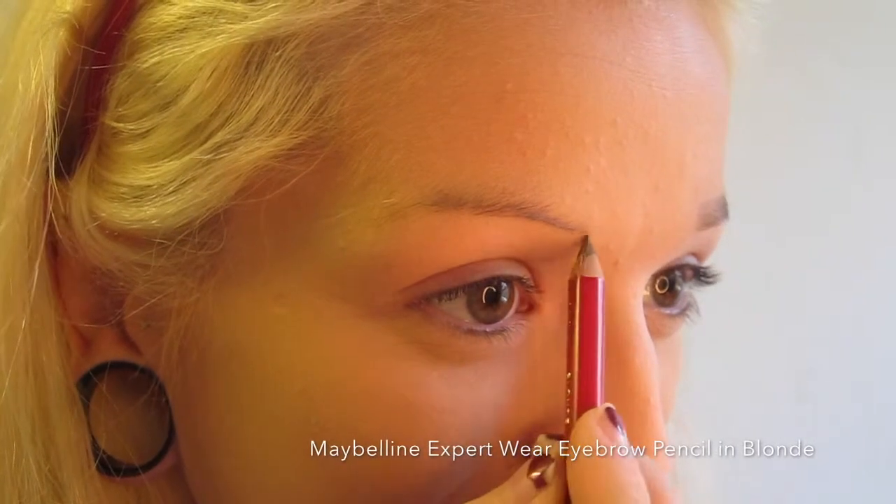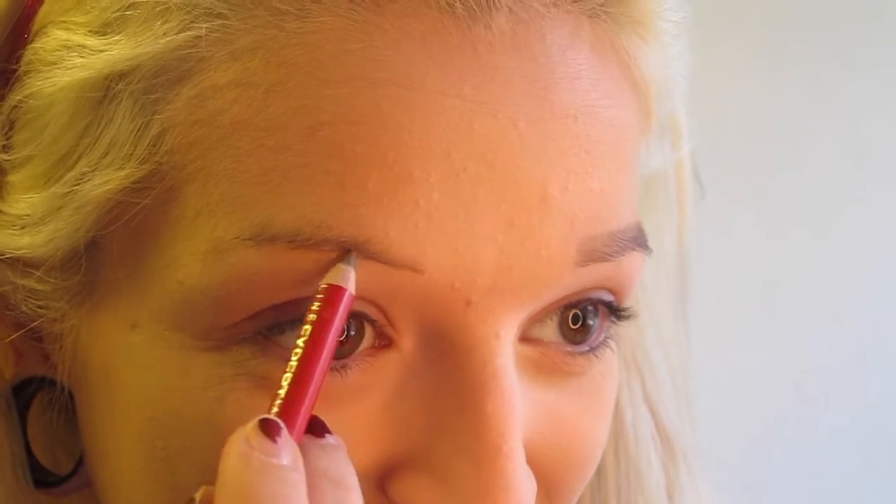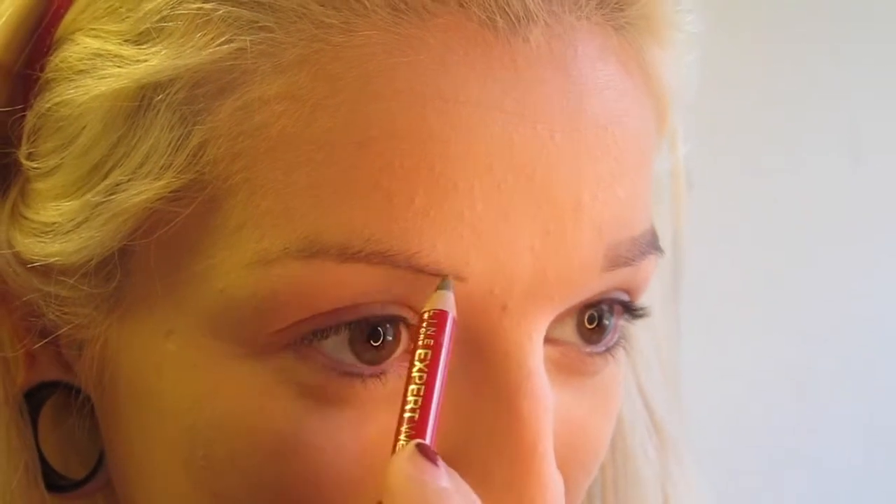First I start by using my Maybelline New York Expert Eyewear in the color Blonde, and I carve out the bottom of my eyebrows. I use a pretty heavy pressure while doing this, because I want it to be the darkest part of my eyebrow. I also bring it out further than my eyebrow actually goes, and I just make sure the line is very, very precise and straight.